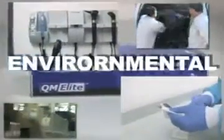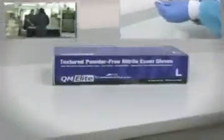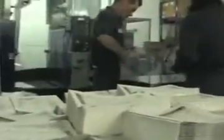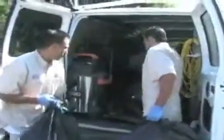Industrial, environmental, home use, and hospitals — the new QM Elite Multi-Purpose Nitrile Glove has you covered. With exceptional strength and solvent-resistant properties, the QM Elite Glove offers workers in the construction, renovation, and manufacturing industries superior protection and comfort.